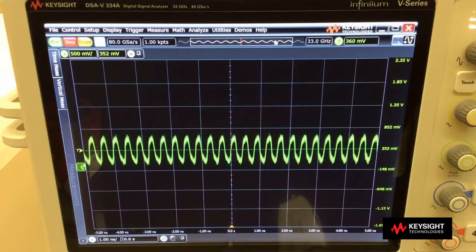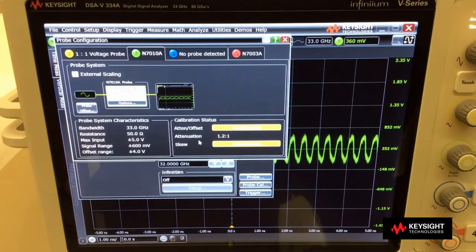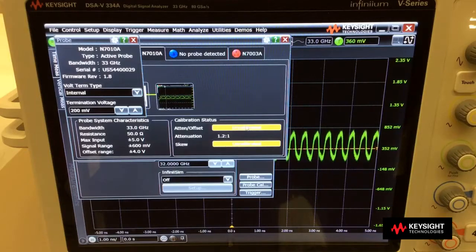Right now, I have the adapter attached to channel 2. And in order to change the termination voltage, I go into the channel menu, I select probe. And right here, I can go into the probe option and I can change the termination voltage. So assuming that I have an M5 signal and it needs to be terminated into 200 millivolts, I need to enter 200 millivolts here, and then the 200 millivolts is now applied to the signal that I am measuring.